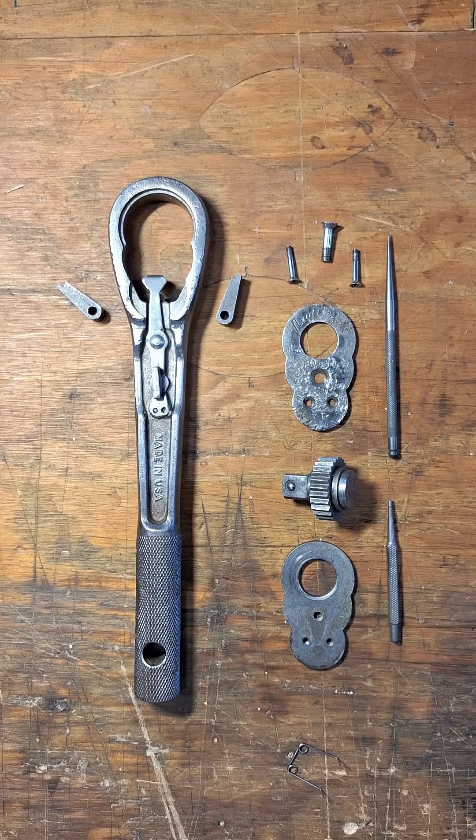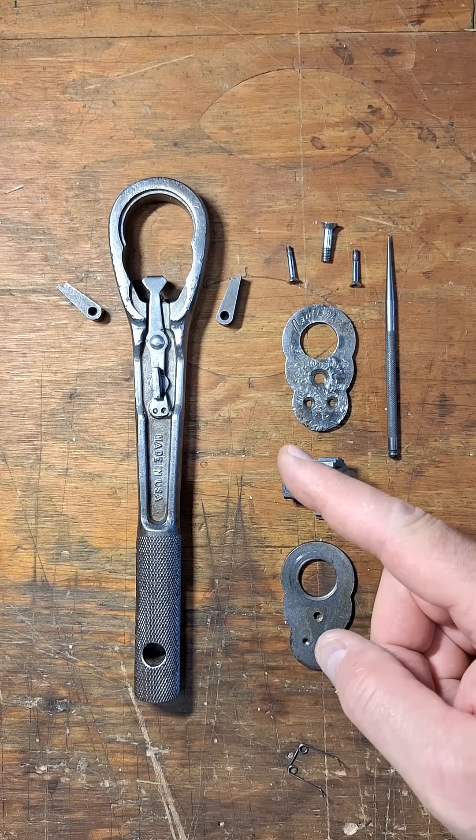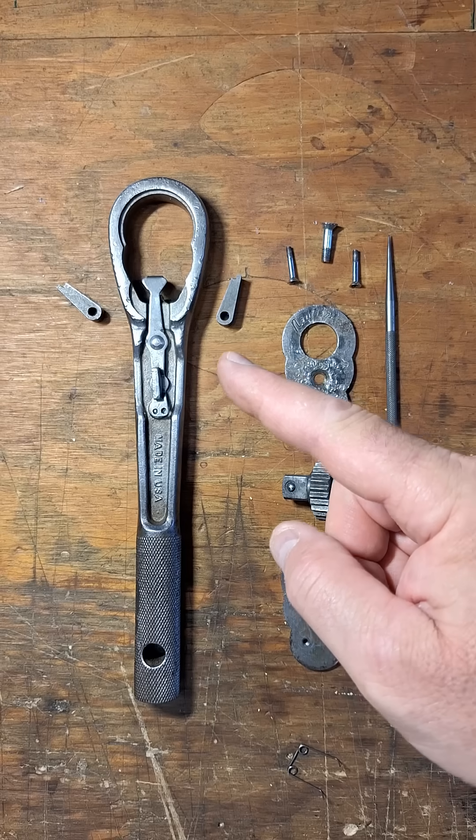What is going on, guys? Let's reassemble this vintage New Britain NS40 ratchet. But first, I want to show you something.